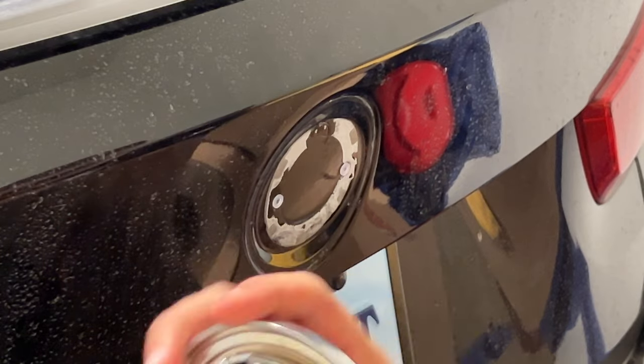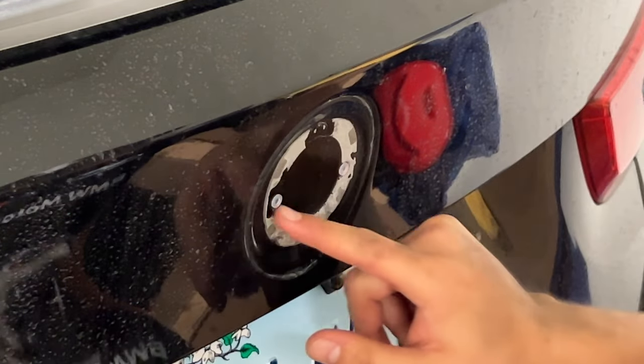That was super hard to get off — these grommets look good though.